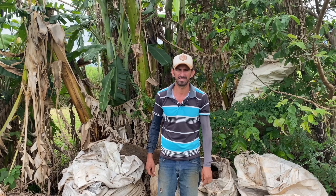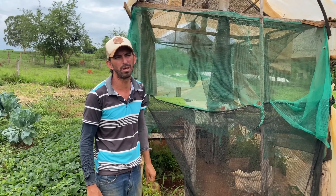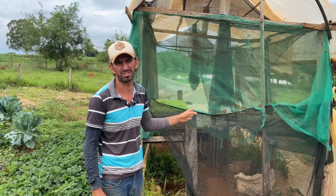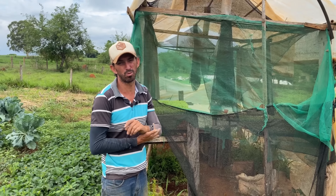Daqui você tira o humus, o substrato. Como posso pôr nas bandejas para fazer as mudas, para preparar as mudas — prepara tudo aqui. É obrigatório isso para o orgânico? O orgânico tem um tempo para você se adequar — geralmente você tem 5 anos para se adequar, aprender a manusear do jeito certo. E o certificado de orgânico sai antes dos 5 anos, mas eles vão dando o prazo para você ir adaptando.